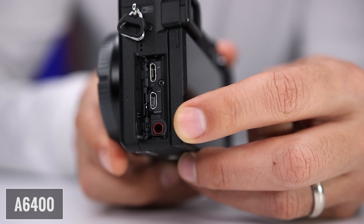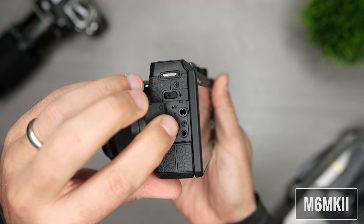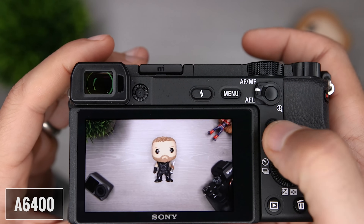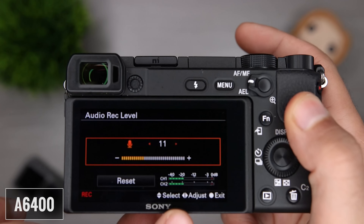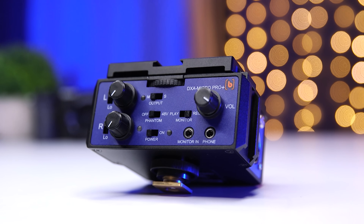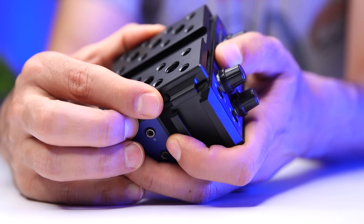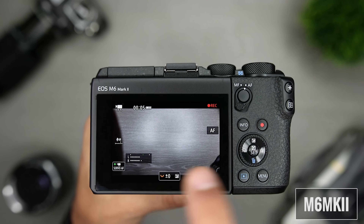The next features I want to bring up have to do with audio. Both the A6400 and the M6 Mark II have an external mic input, so you can use an external microphone to get excellent audio right into the camera. With both cameras, the audio levels are always displayed on the LCD when you're in movie mode. An advantage of the A6400 is that you can modify the audio recording levels during recording, whereas on the M6 Mark II, the only way I could do it is to stop recording, make the adjustment, and then start recording again. I also want to talk about the preamps on these cameras — I'm going to give the edge to the A6400 because I feel it has better preamps resulting in better overall audio. You can use an external preamp like the BeachTek Micro Pro or an external recorder, but recording straight into the camera, I'll give the A6400 the edge.